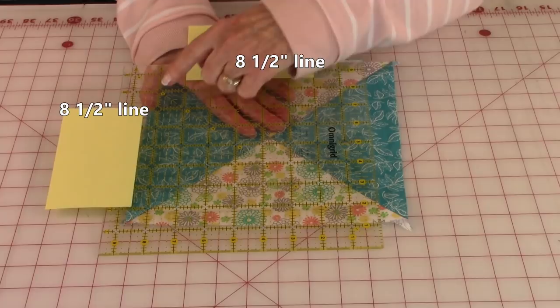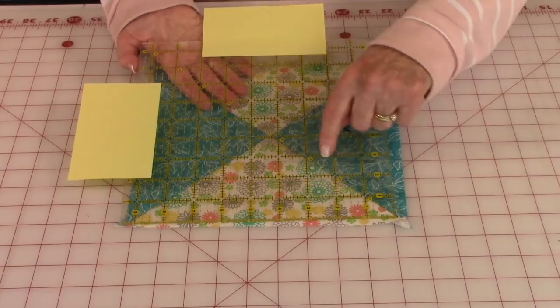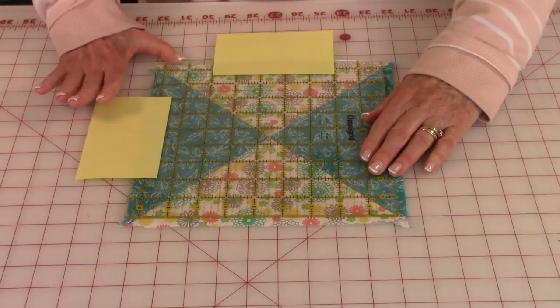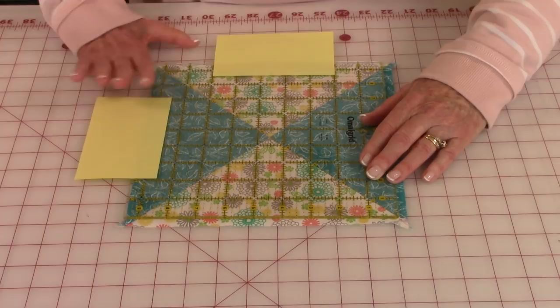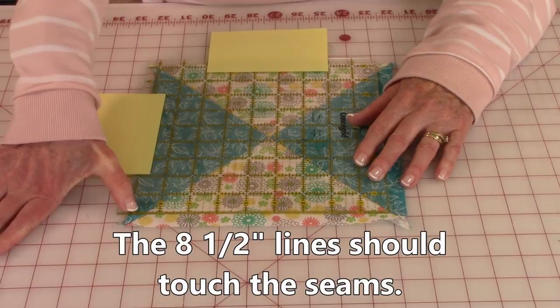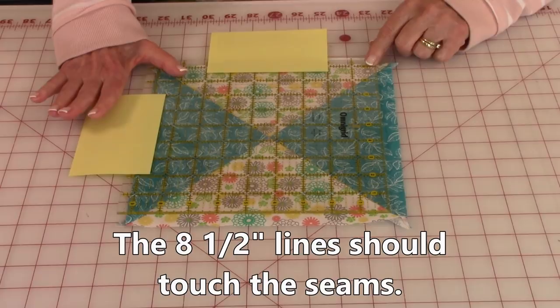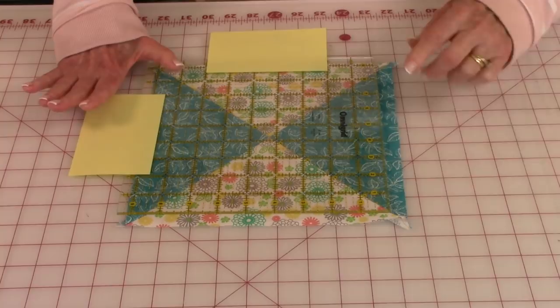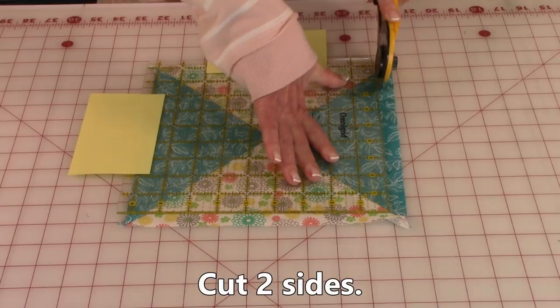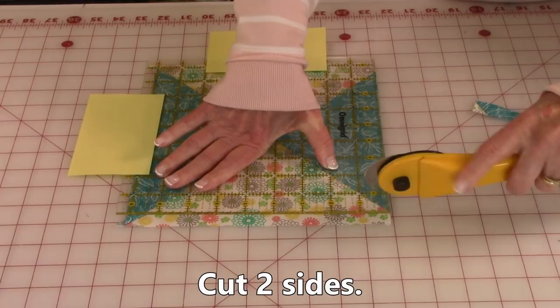On your ruler there is a diagonal line that goes from corner to corner. Place that diagonal line on one of your lines going from corner to corner. Now I'm left-handed so I do things a little backwards, but you just need to reverse it a little bit. Take the eight and a half inch line and move it to where it's touching the seam going this way, and the eight and a half inch line over here is touching the seam in this corner. It might be slightly off a little bit — remember the fabric can stretch. Now trim the excess off on this side and then cut it on this side.